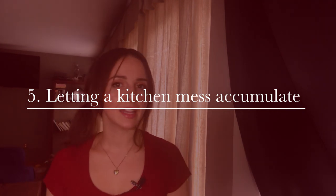Number five is letting kitchen mess accumulate — letting your oven get filthy dirty before cleaning it, letting your toaster oven get filthy dirty, letting your refrigerator get gross before finally cleaning it. Prevent having to do extra work. I make sure my kitchen is clean every single night before I go to bed, and Fridays are set aside for deep cleaning. Just because you can't see the mess doesn't mean it's not there.